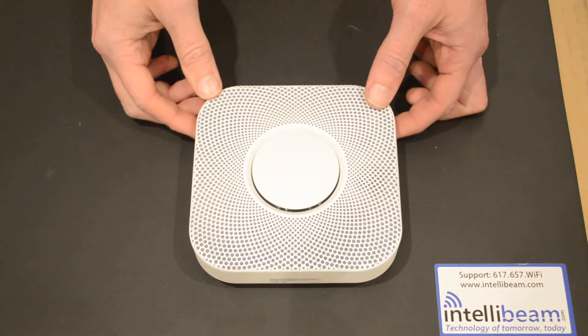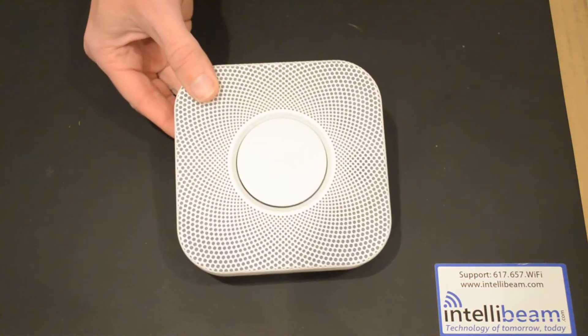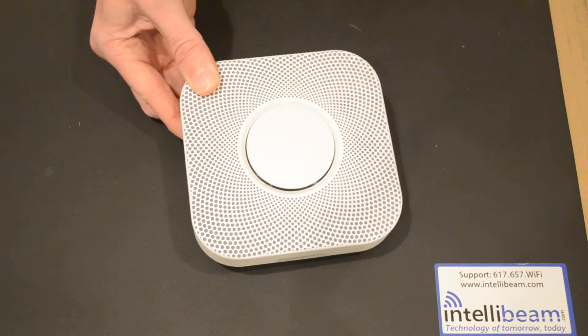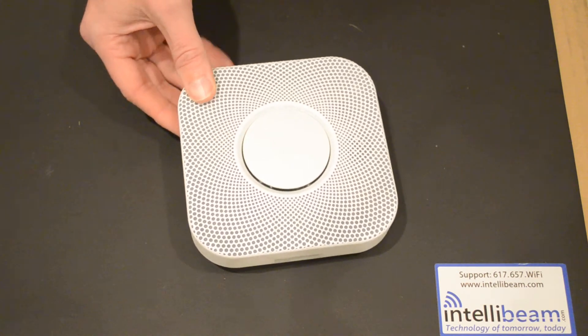The Nest Protect constantly monitors its batteries and sensors. If the batteries are low, you'll get a message on your phone or tablet. Additionally, you can get alerted if the smoke or carbon monoxide alarm goes off.